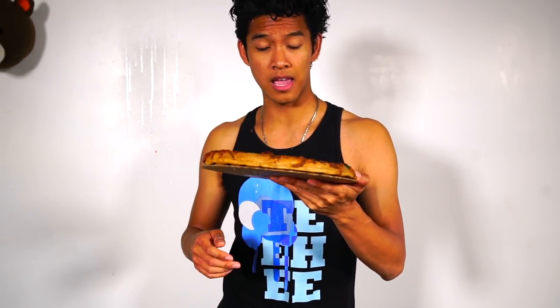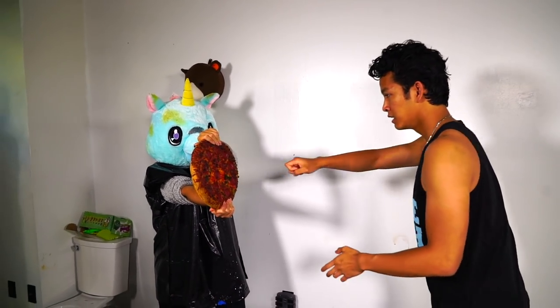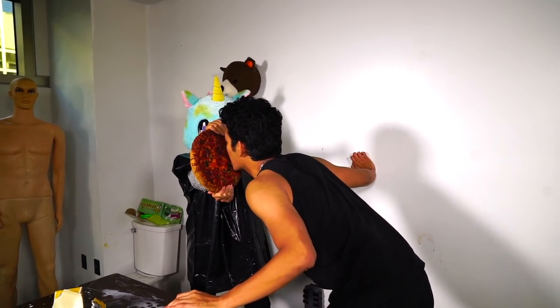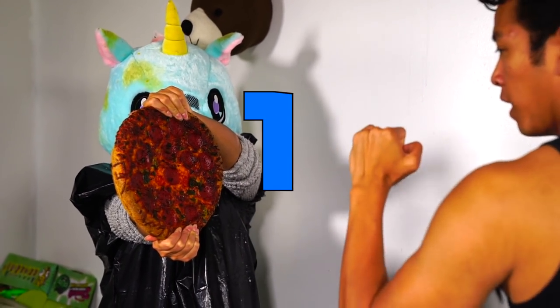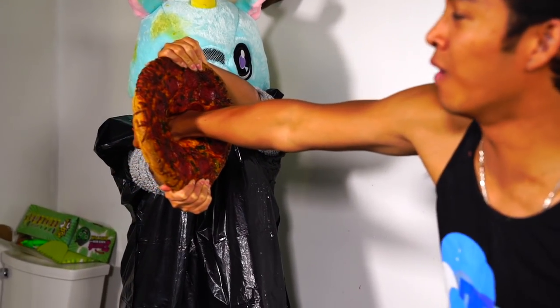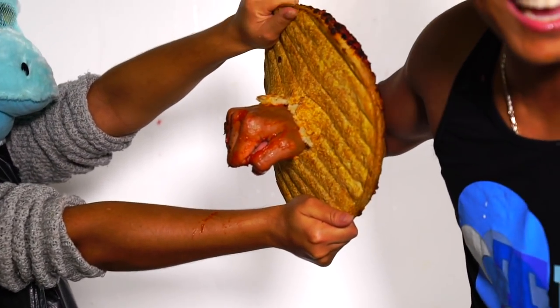I'm back. Right now I have a pizza, and I'm going to attempt to punch through it. Everyone tells me pizzas are very strong because they're Italian and elastic and doughy. So let's just see. Pizza, meet my fist — let's go! Three, two, one — oh my god, it's like a perfect hole to the other side. Look at it!